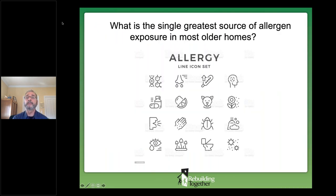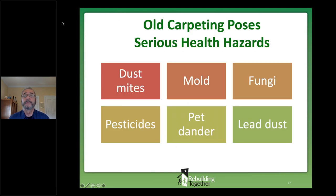A question to think about: what is the major source of allergens in your home? Scientific studies show that old, ratty carpeting has a multitude of nasty agents that are respiratory and other contaminants. Especially if you have any kind of breathing issues — COPD, asthma, other respiratory problems — paying attention to allergens and old carpeting is important.